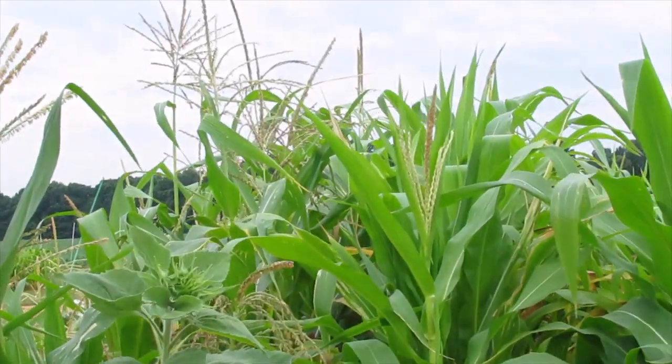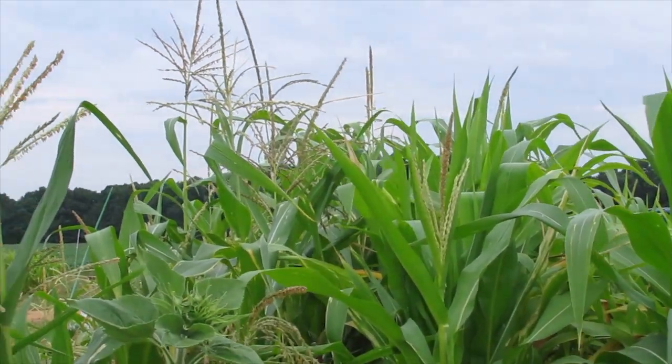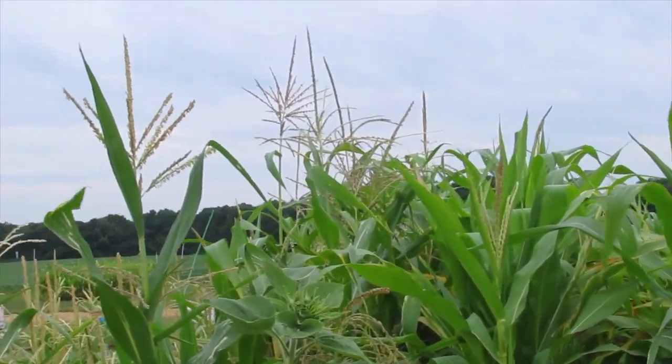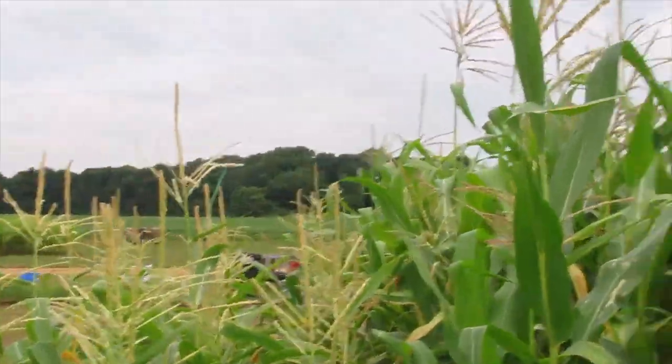The corn silks are appearing. The tassels are out and blowing. I actually cheated yesterday and made sure that the ones on the end also had tassels that fell directly to the ears — so I cheated our corn a little bit, but for its own good.